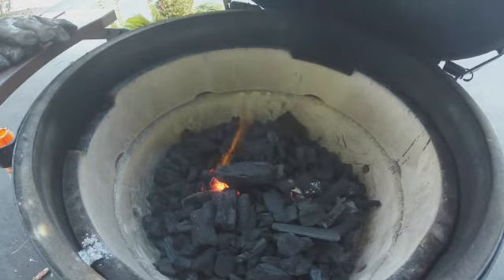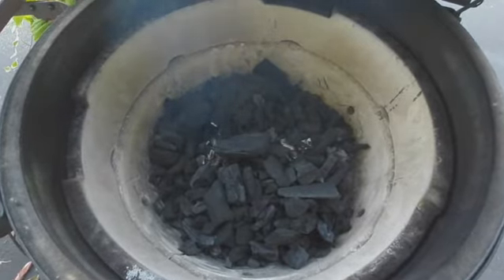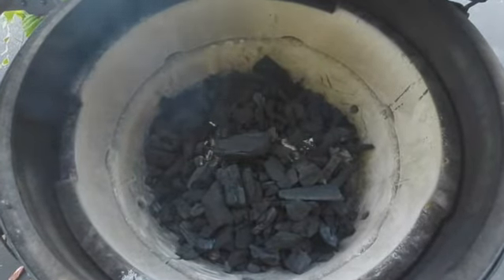Now we let it sit until it comes to temperature. While the grill is coming to our cooking temperature of around 600 degrees, let's go make the pizza.